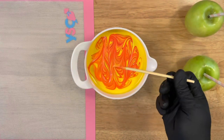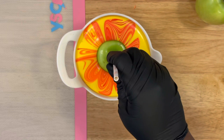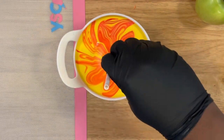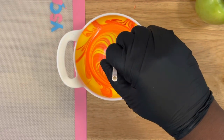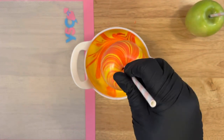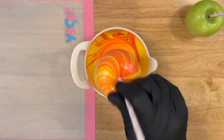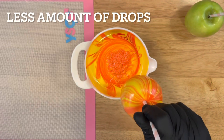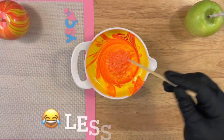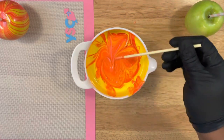So you just want to swirl it around and then take your apple and dip straight in. The whole technique to this is to have a bowl that has some depth to it. As long as it's deep enough and you have more chocolate than usual, you're able to create this technique, because the whole idea is to have enough chocolate to dip your apple straight in to be completely covered. The lesser amount of drops you add, you'll have less of the marbling effect.